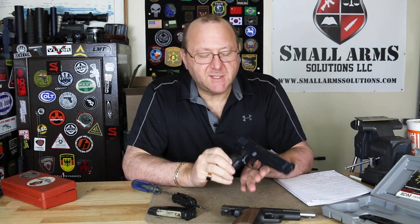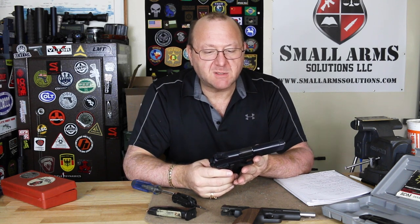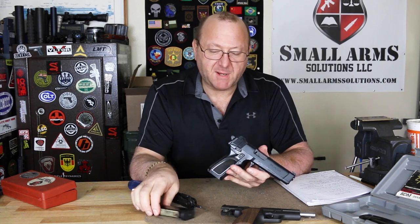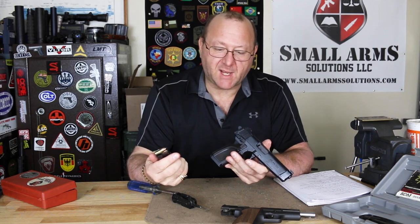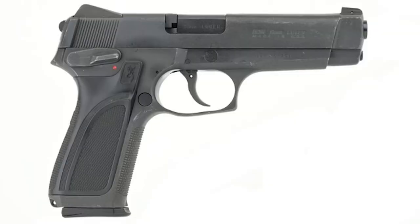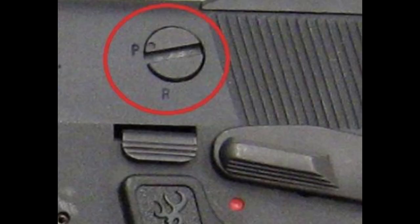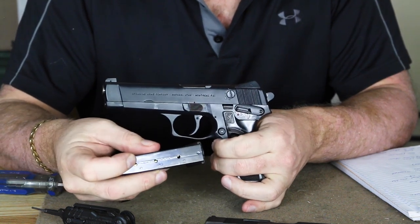So again, this was an attempt to take an existing design and try to modernize it, which overall they did a decent job. However, when you start comparing it to the Beretta M9 and the SIG and everything, I don't think it held up nearly to the standards those did. You're looking at a magazine capacity of 15 plus one in the chamber, same as all the other wonder nines at the time. The barrel is a 4.7-inch barrel, weight of 31 ounces. We have the loaded chamber indicator, and on the other side you can see the dial where you go from pistol to revolver mode.